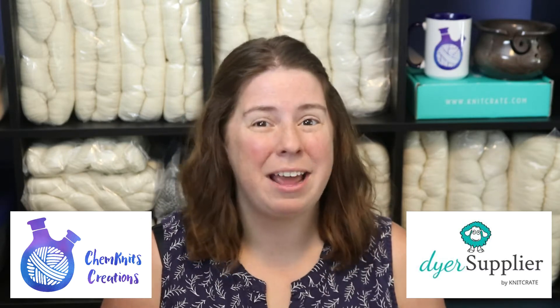Hi everyone! I am Rebecca from ChemKnits and I'm here with Dyer Supplier to have some fun in the sun and dye some yarn. In past tutorials I have demonstrated how we can use our stove top, a steamer basket, or even the microwave to set color on yarn. But if you're willing to lengthen your timescale a bit, you can set up your colors in a jar, set it outside in the sun, and over the course of a nice warm sunny day you can set the color and create a really beautiful colorway at the same time.